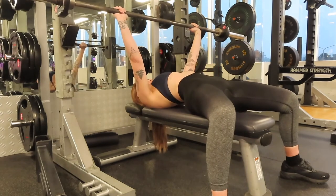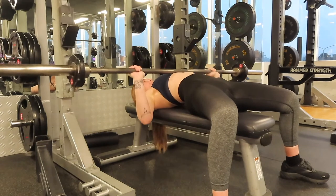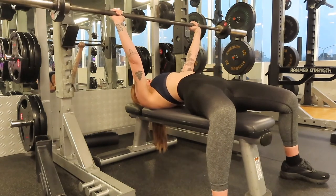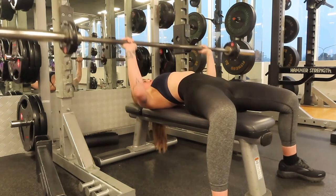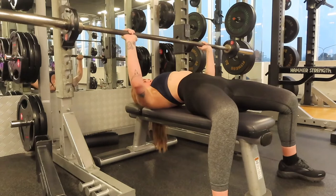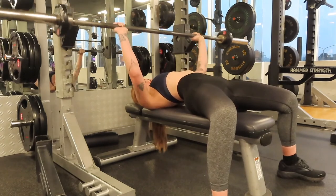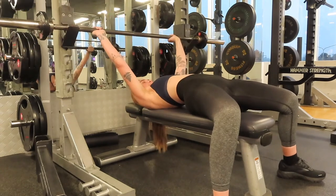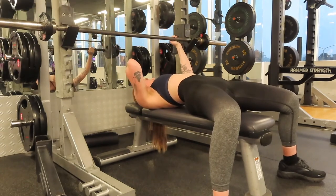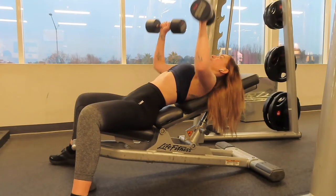The first exercise is the bench press. I do a warm-up set with the 20 kilo bar, then three sets of 10 reps, and if I can squeeze out any more reps I normally do. With my bench press I'm trying to move from a really wide grip to a slightly narrower grip, coming down closer to my rib cage rather than out across my chest.